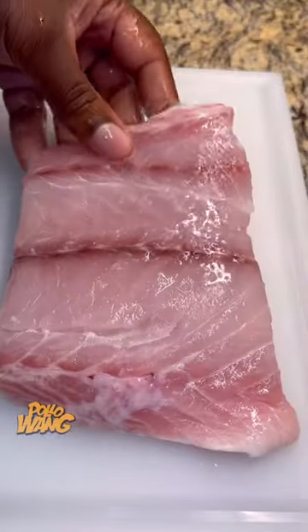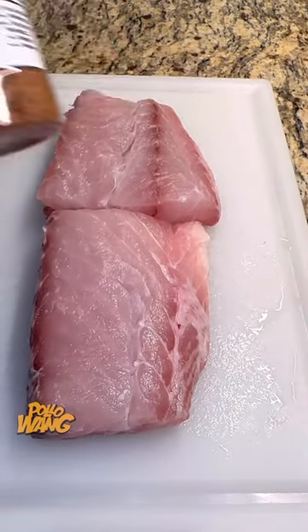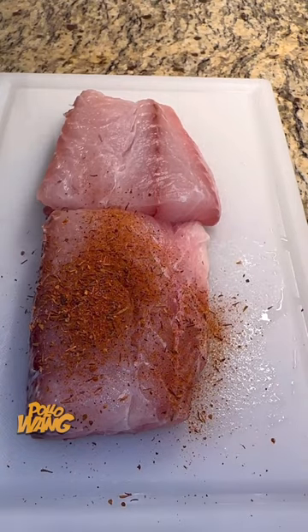I had went to this restaurant to get me a nice fish dinner, and when I got there, the waitress had came around, and I was asking her, what's the fish of the day? She said, well, we got red snapper. I said, ooh, that sounds nice. I said, what you got coming with it? They said, well, we got some squash and some zucchini that goes with it over butter rice, and it comes with a nice cream sauce.